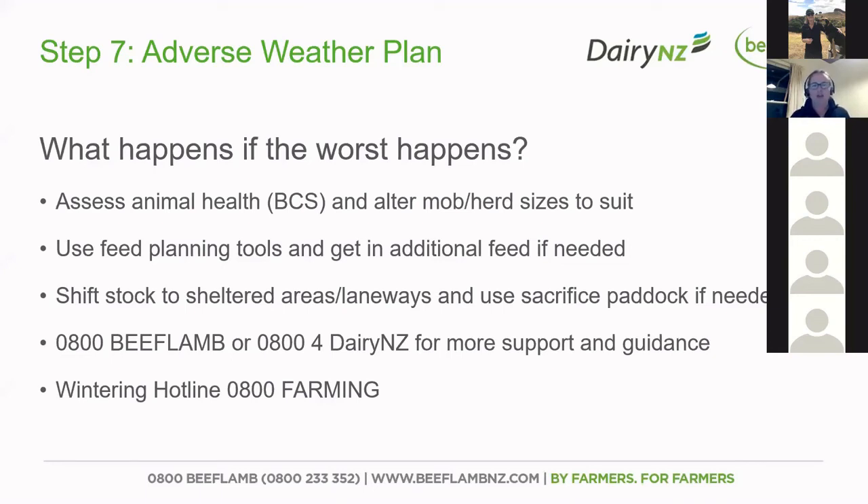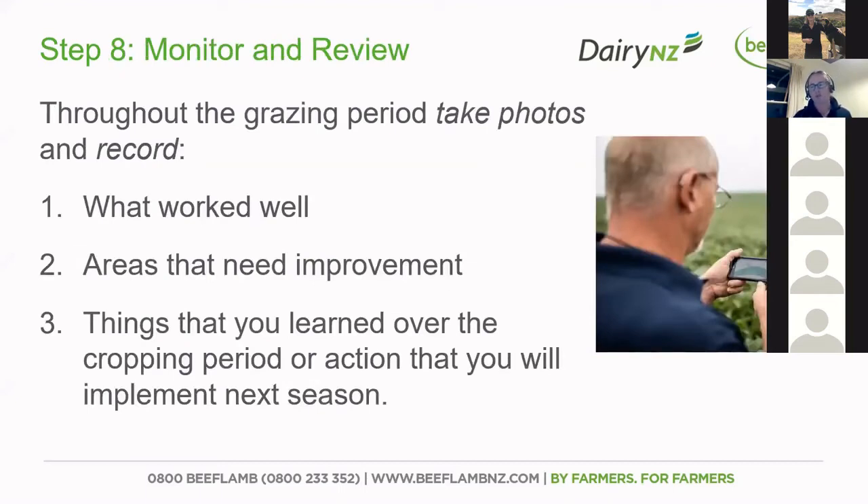To finish off, we need to keep monitoring and reviewing. Keep track on how you're getting on and what you've done to adapt your plan — it's really important and it helps ensure that we're getting better every year and sharing what we've learned with others. Feel free to steal good ideas with pride from somebody else. Not all photos are bad photos — you can take good photos over winter as well. You may have heard of the hashtag 'paint a better picture', and that is up and running again this year. We're going to share some of those really good images and that great work that you guys are doing.